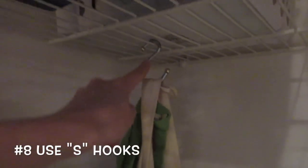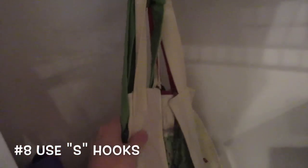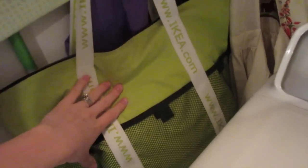These little S-hooks are also awesome for hanging stuff off of the shelves — they're great for bags and aprons. To keep her reusable bags, she just houses them in this IKEA bag. I think it's really cool and would make an awesome DIY.